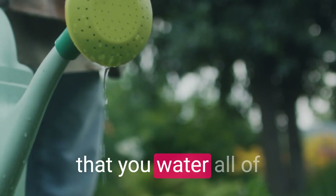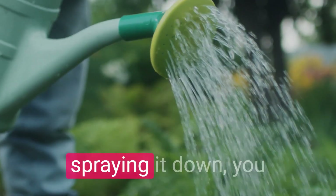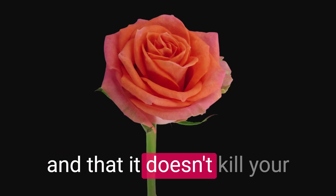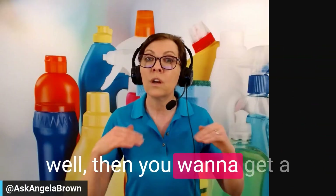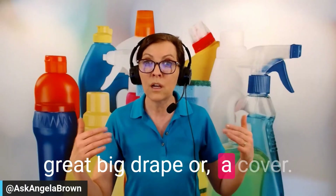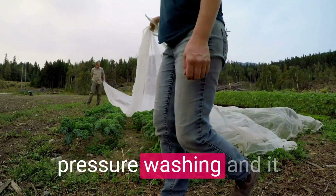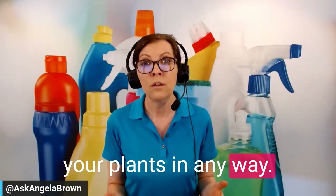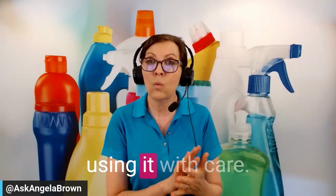Before using bleach, water all your plants really well, because as it seeps off the side of your house while spraying, you want to make sure it doesn't kill your grass or plants as it ekes into the ground. Then get a large drape or covering and cover your plants so that any overspray from pressure washing doesn't harm them. Sodium hypochlorite is fine as long as you use it carefully under these circumstances.